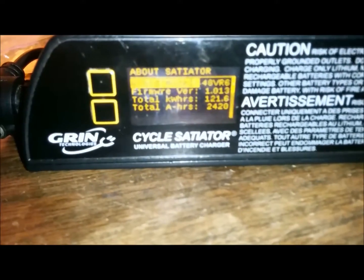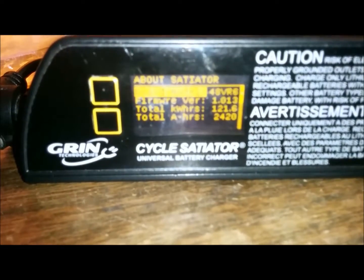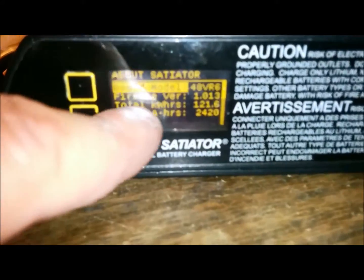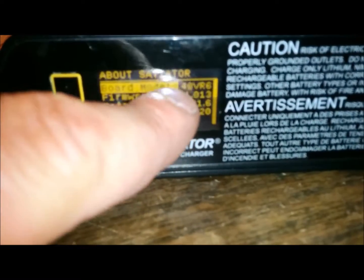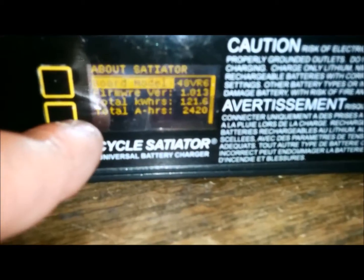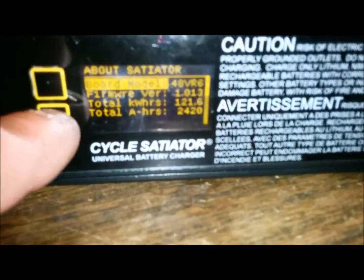I'm going to show you some of the steps and what things you're going to need in order to make the firmware update. On the Satiator, this is about it. You can see that this is 1.013 and you can see some of my totals here of my usage.